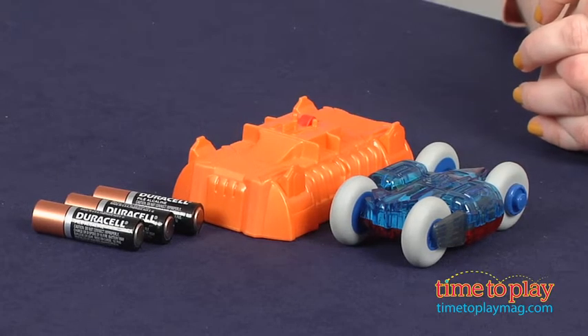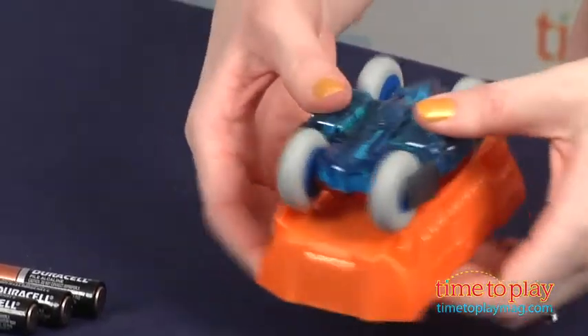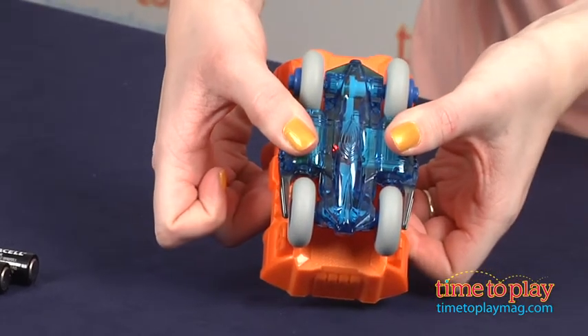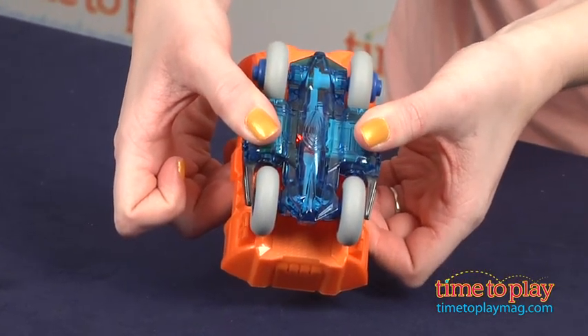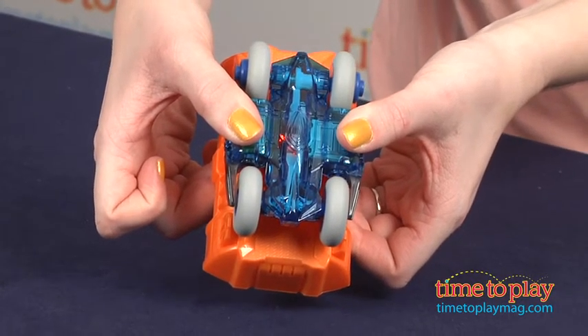It includes a quick charging base and you basically just place the car on the base, make sure the metal lines are lined up right, and you press down for about 20 seconds to charge. The wheels are going to spin and the LED light will glow the brightest when the vehicle is ready. Then you remove it from the base and let it go on the floor for non-stop stunt action.